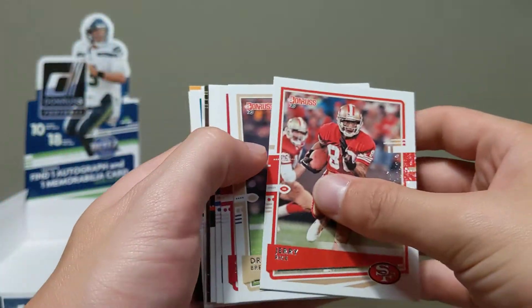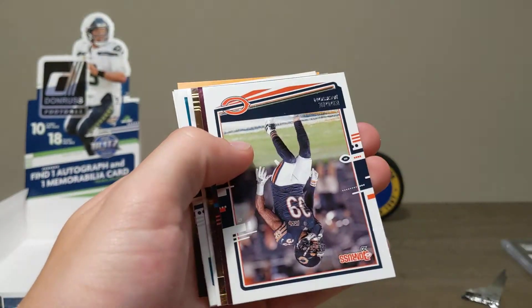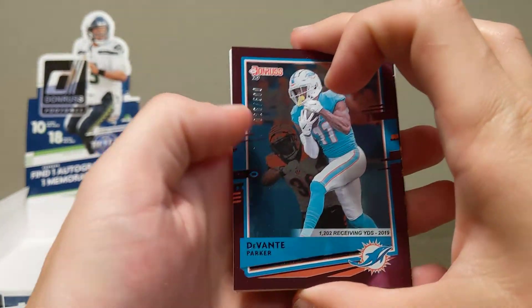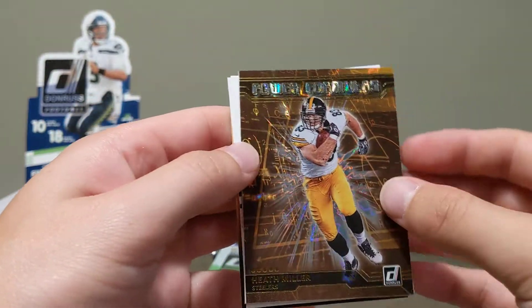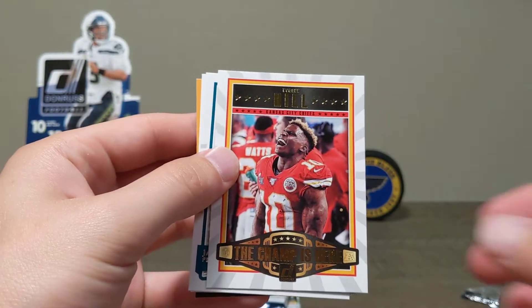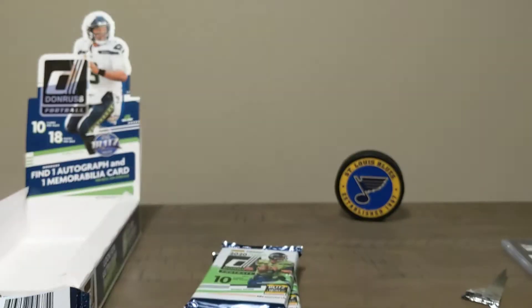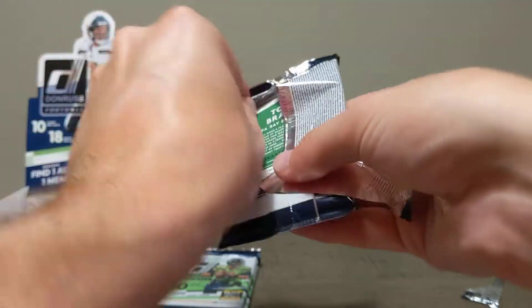Jerry Rice, Drew Brees. These base cards look really cool but the base isn't worth much. Another numbered card — 25 out of 500, DeVante Parker, nice card. Heath Miller Power Formulas. The Champ is Here Tyreek Hill. Another rated rookie of Gabriel Davis. No rated rookies of Burrow or Tua so far.